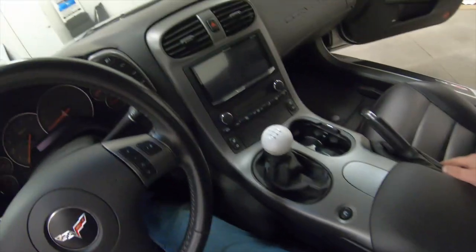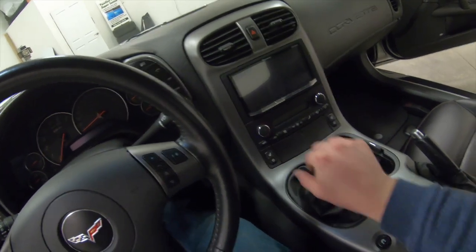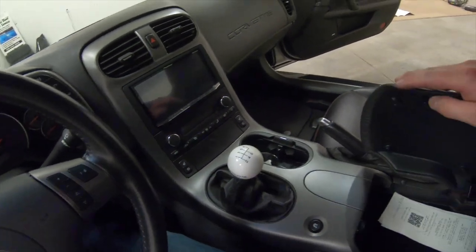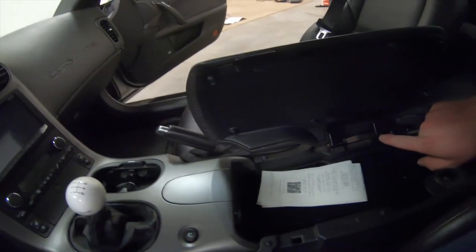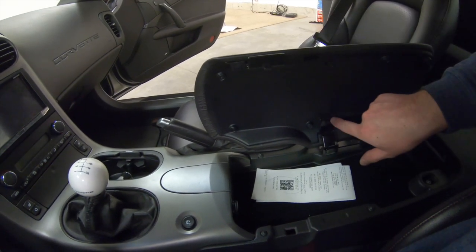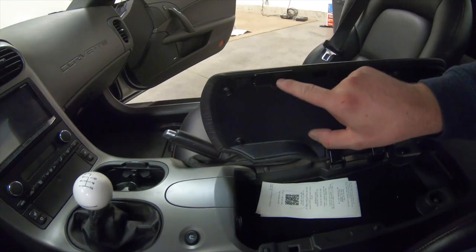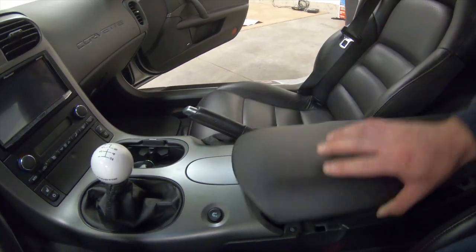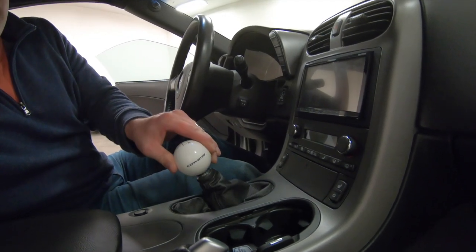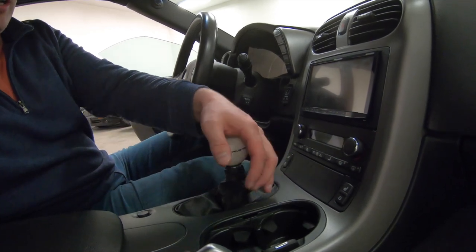Got pretty much everything reinstalled just as it came apart. The feeling of this shifter is so improved over the stock one — it's really incredible. One last thing to mention is the reinstall of your console lid. There is a little bit of adjustment with these screws — when I first screwed it back together it didn't want to latch properly, so I had to scoot it back a little so the striker would line up with the hole. Now everything is snug as it should be. Just look at the throw — it's substantially shorter than before, probably 50% of the throw it used to have with the stock shifter.